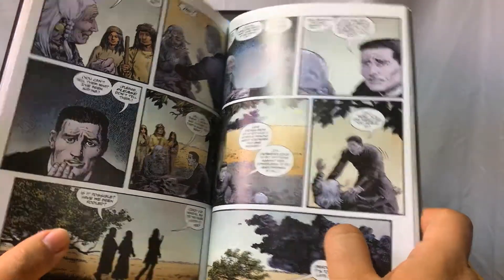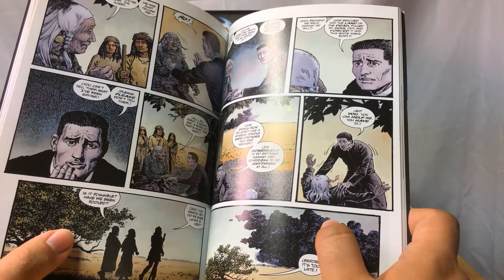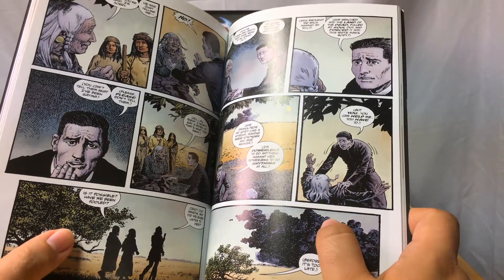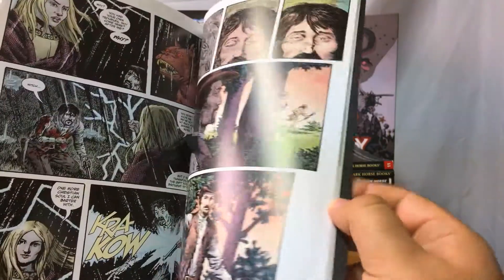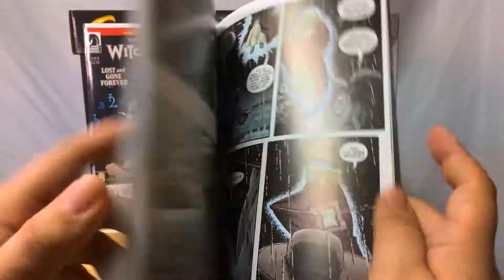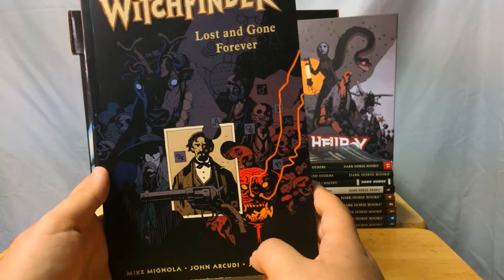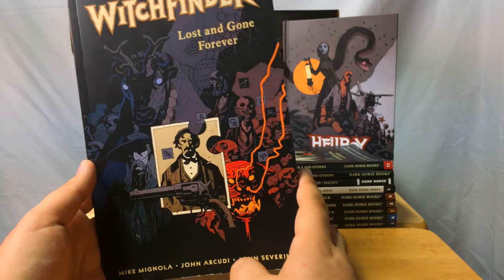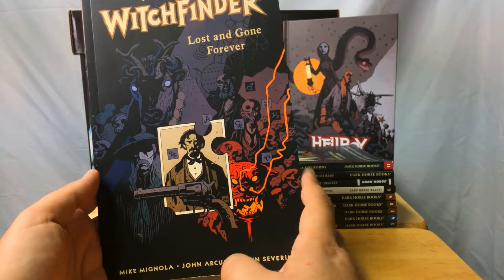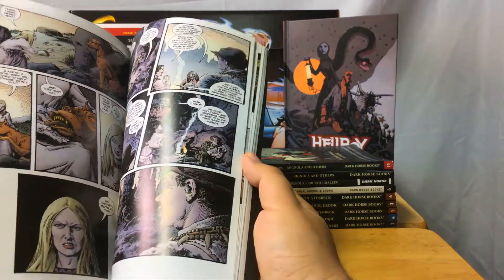John Severin did some art before this in BPRD as well. Combined with the fact that John Arcudi is an amazing writer — BPRD is one of my favorite ongoing books of all time — everything about this book is just so fucking good.